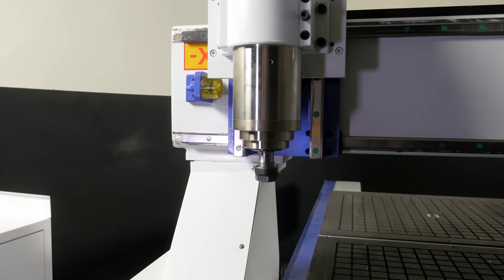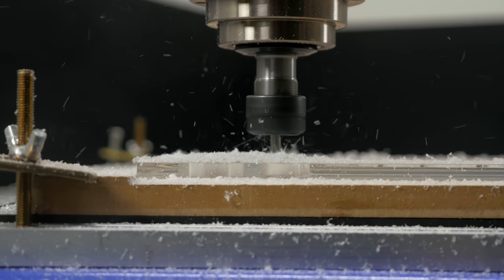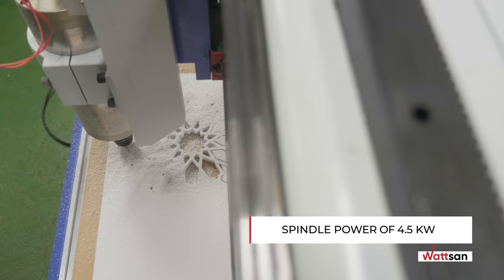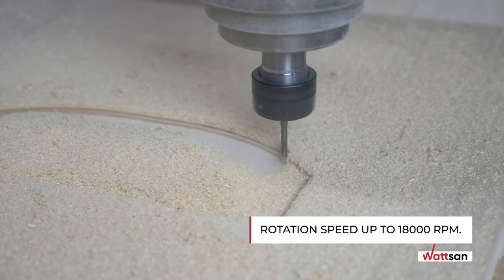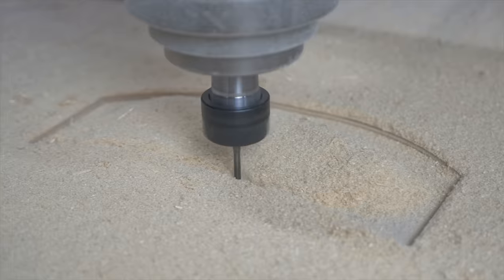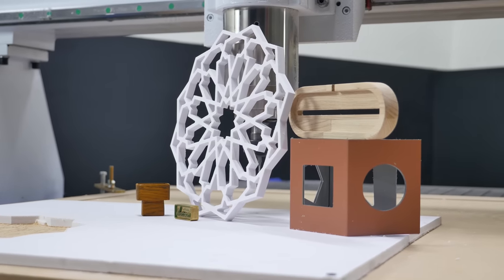Let's move on to the spindle. The standard Watson M1 1616 is equipped with an air-cooled spindle with a power of 4.5 kilowatts and a rotation speed of up to 18,000 RPM. Such indicators allow you to confidently process any kind of wood, even the hardest. This machine also easily copes with any plastics, composites, and even soft metals such as copper, brass, and aluminum.